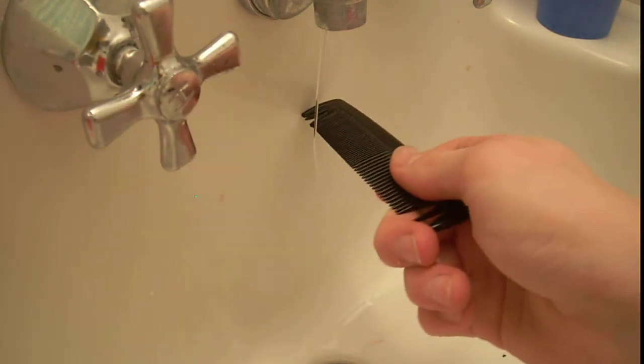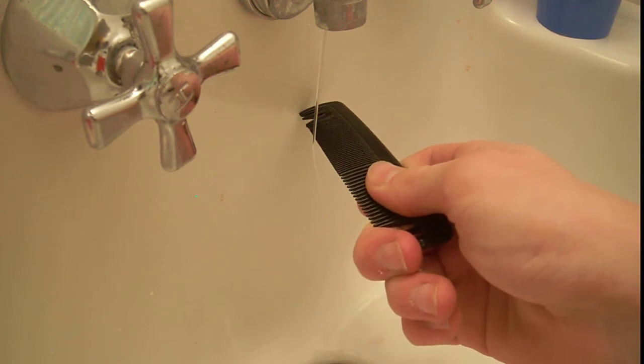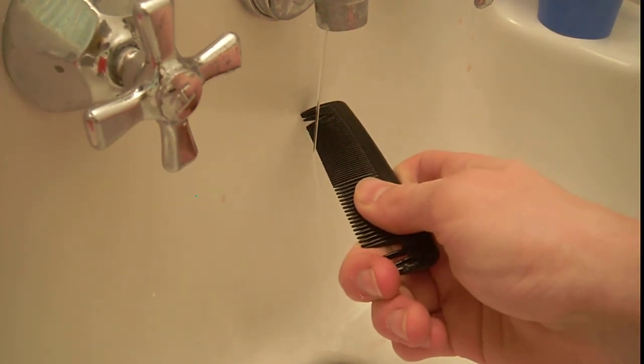If you get the comb wet, just dry it off, because the water ruins the experiment. There's the water — sorry I can't get it colored or anything. I'm going to try to demo this a bit more so you can see it. It does curve the water. Some hair is more static than others. Usually the more hair you have, it works better. There, you should be able to see that — it is bending the water.